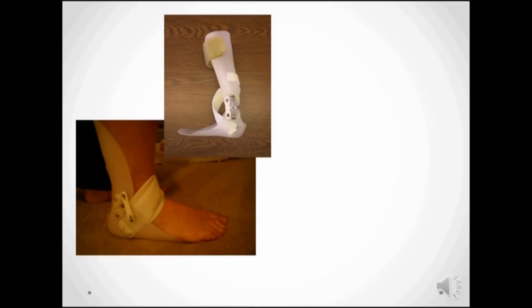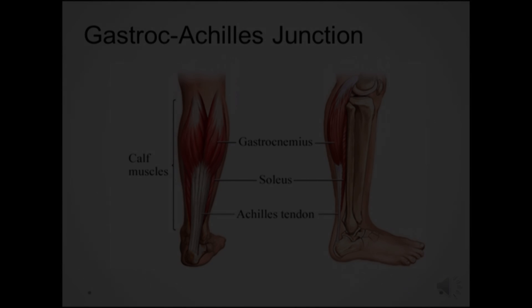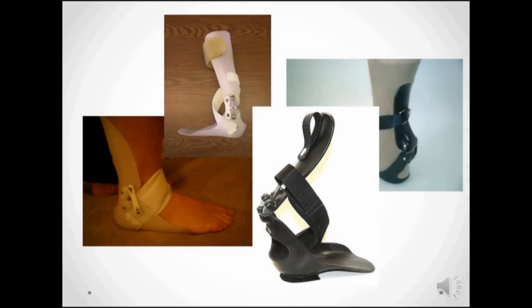Here you can see the evolution of the StepSmart brace as we bring the posterior section further back and lower. The gastroc soleus junction turned out to be the optimal height. By moving the joints up out of the shoe and back behind the malleoli, we can make a more streamlined brace that has both functional and cosmetic advantages. There's no reason to restrict side to side motion for those with drop foot. The new posterior orientation of the joints required a new solution, and the Jacob joint was invented.